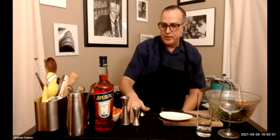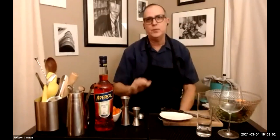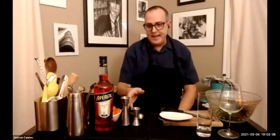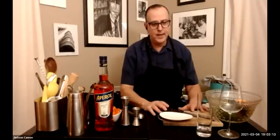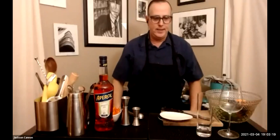You'll need either jiggers like we use in the bar, or a tablespoon — remember, a tablespoon measure is half an ounce, so if the recipe calls for two ounces, that's four tablespoons. A little faster with the jiggers if you have them, but measuring spoons are very accurate too. You'll also need a cutting board and a knife, and I always like to keep a little plate around so I can use my tongs to move garnish around as needed.